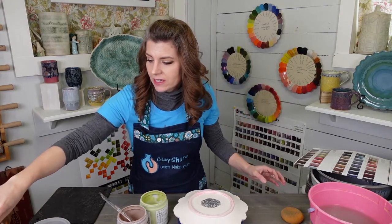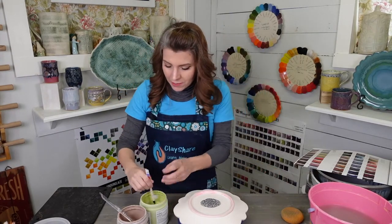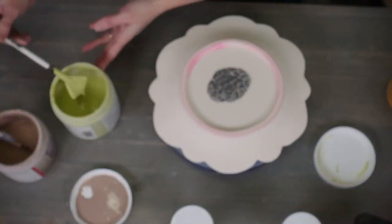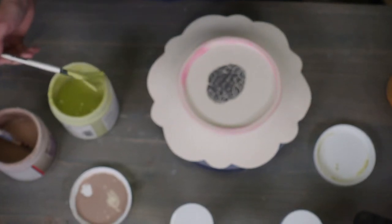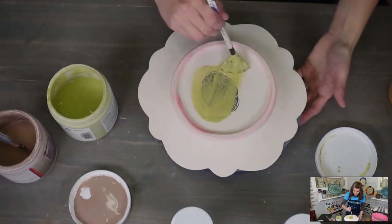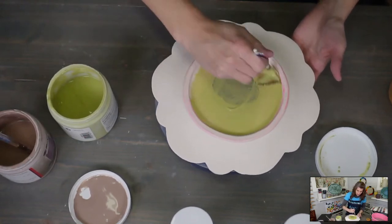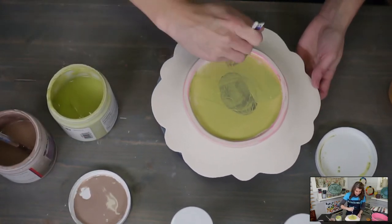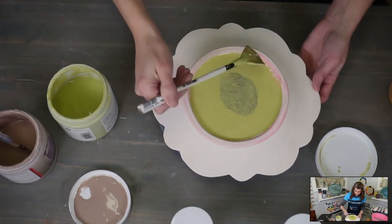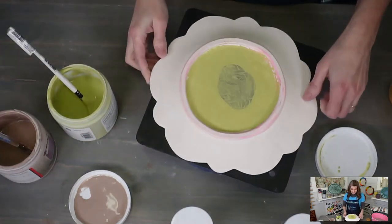We can go ahead and do this plate. We're going to make this a bright green — spring is coming and it's going to be perfect. I'm going to put one coat of the Green Opal on the back where my signature is because I don't want to obscure the black underglaze that's on there. I wax the foot so the glaze wipes off easy — I don't have to scrub it away.